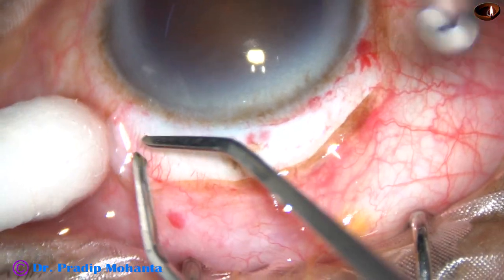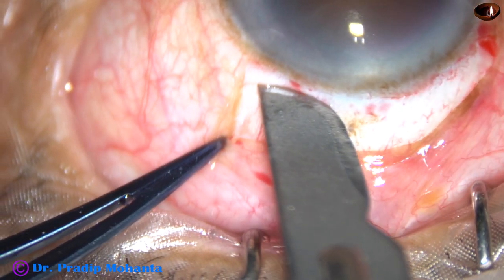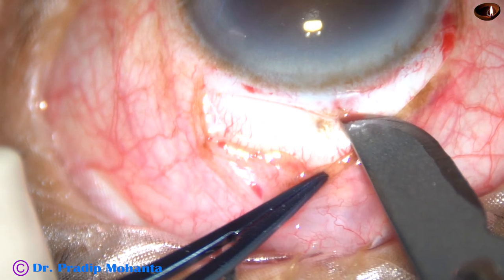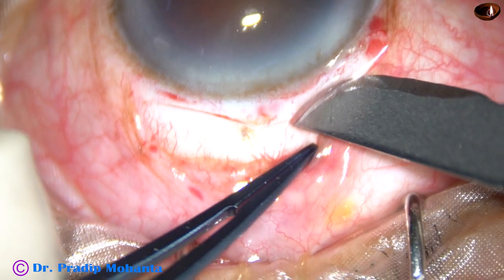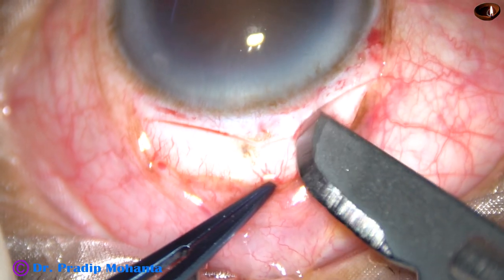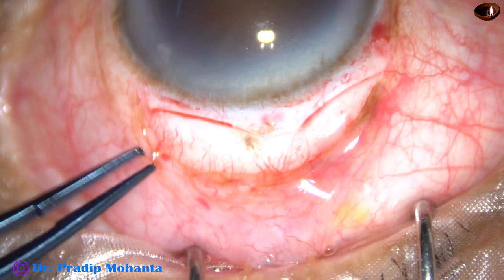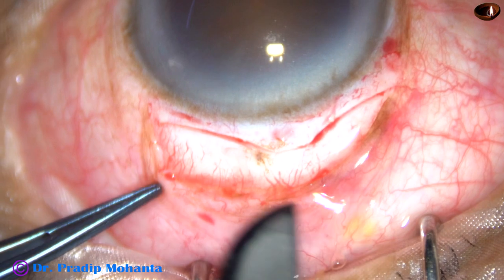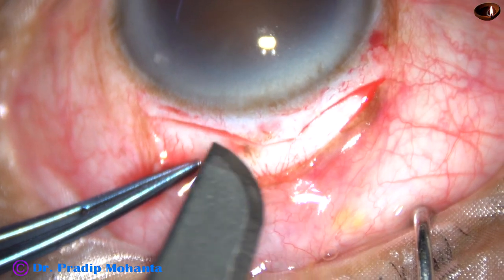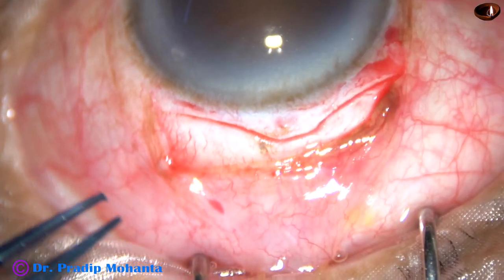After this cautery, incision is to be given. In this case, I have opted for this kind of incision — this is a mild frown incision. At the middle, this is a straight incision. And then again a mild frown incision. So you can say two mild frown incisions have been joined by the middle straight incision. My plan is to put a cross suture at the middle incision, and if necessary, I will put one or two interrupted sutures.